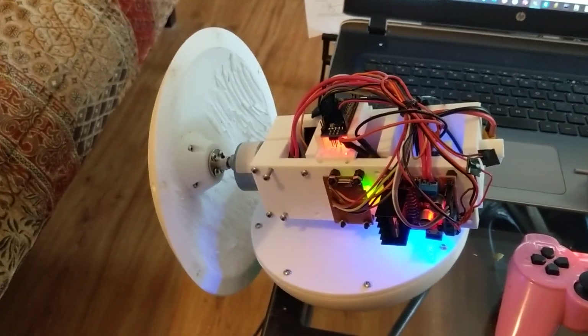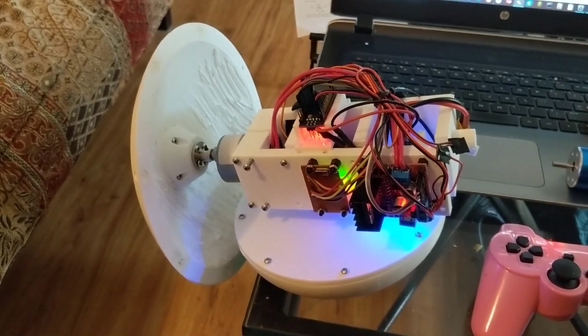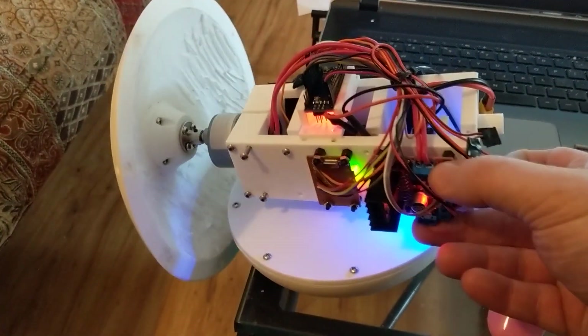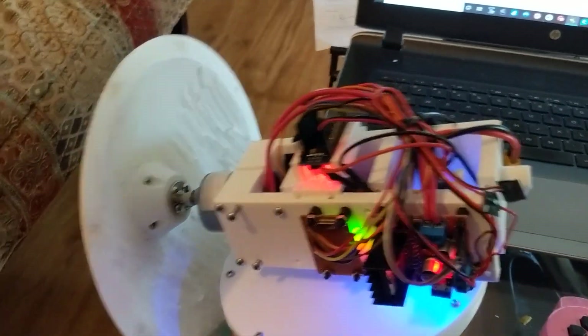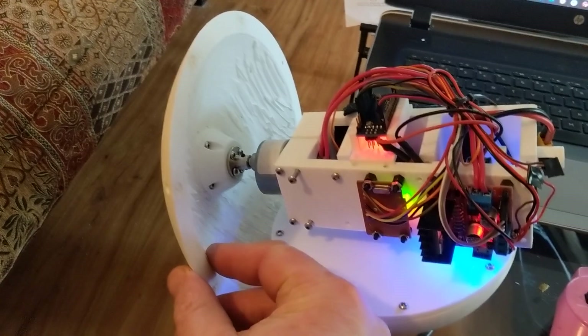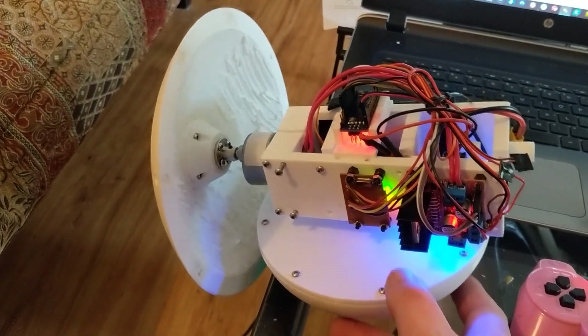I've had to design everything. This is a robot where I designed everything from scratch. Everything you see here was designed by me — obviously not the electronics, I bought the pieces, but I wired them together myself. All of these parts here that you see are all 3D printed on the 3D printer that I built, with PLA plastic.